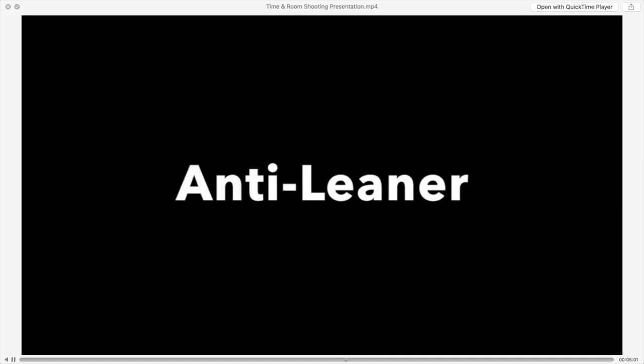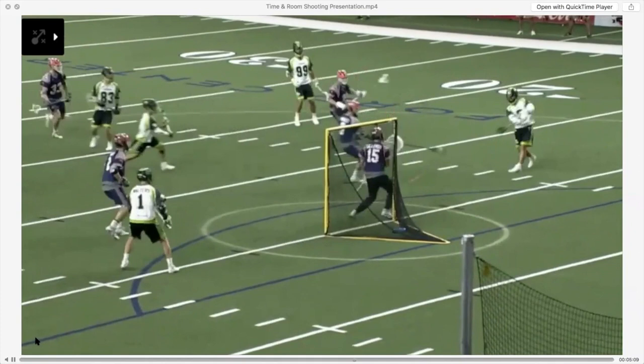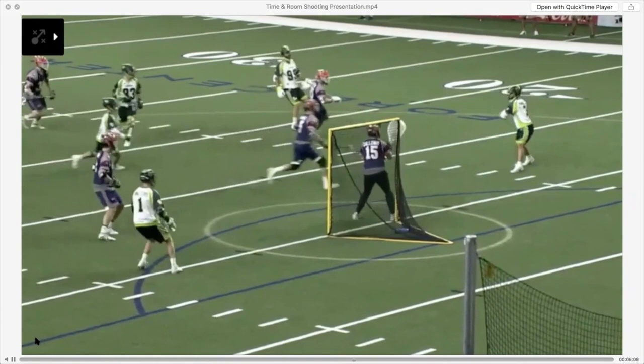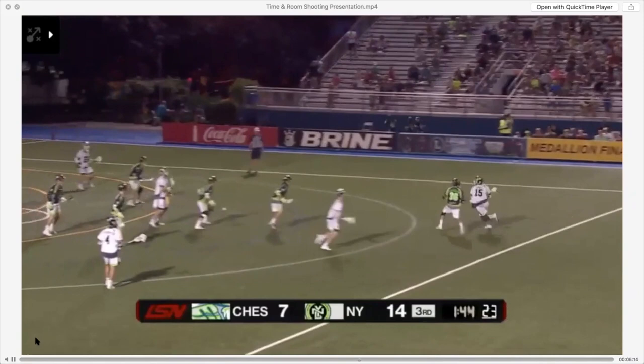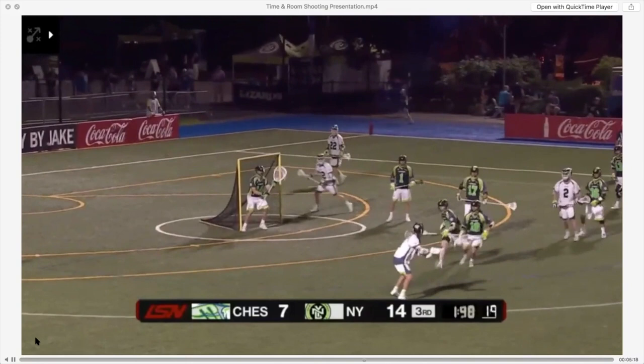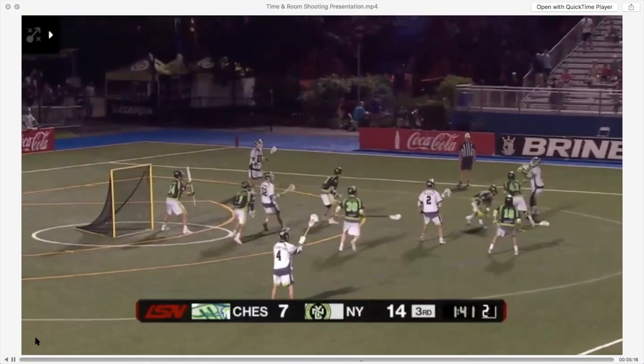Now let's look at some video on the anti-leaner — this is your low-to-low push shot, and another shot you shoot if you're rushed. Watch Rob Pennell execute the perfect anti-leaner. See how his chest is up and he handcuffs the goalie — the goalie can't move low because his chest is staying up. He goes five-hole or far side with it. Lyle Thompson shoots this shot all the time — his chest stays up with a quick release. When he's rushed, he always shoots his anti-leaner.